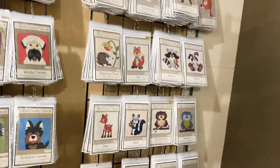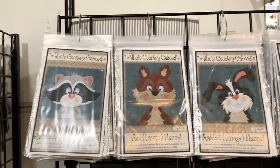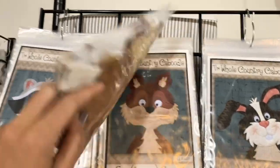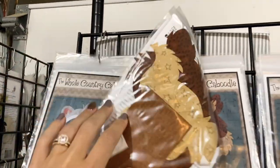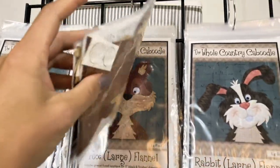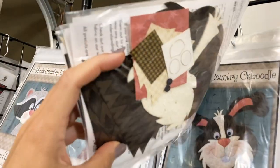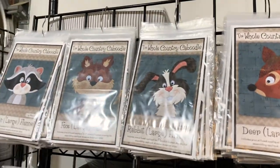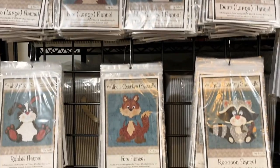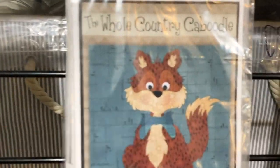Those woodland characters were so successful that we also cut them out of flannel. We've got a flannel line from Janet Nesbitt that we use, and we cut the appliques out of both flannel and cotton — a little bit more of a combination. And if you see buttons, like little eye buttons, those little notions are included in the packs as well.